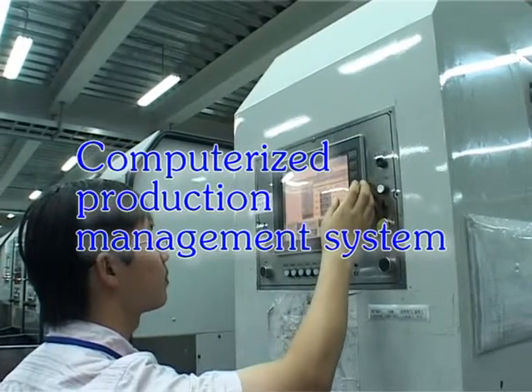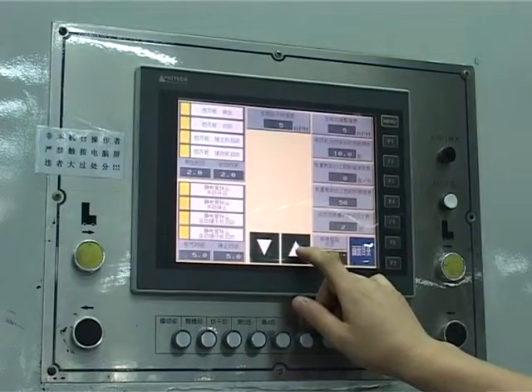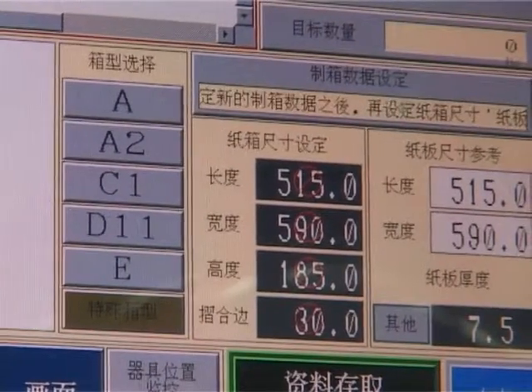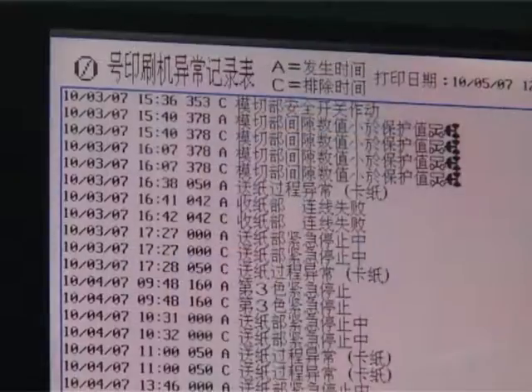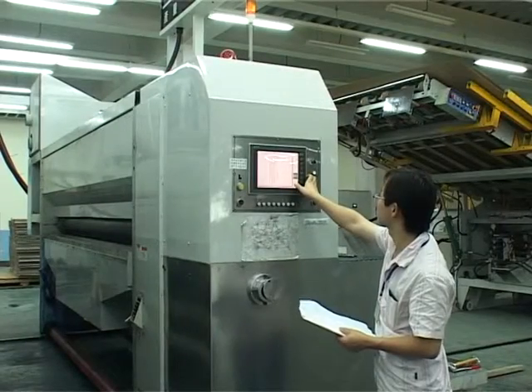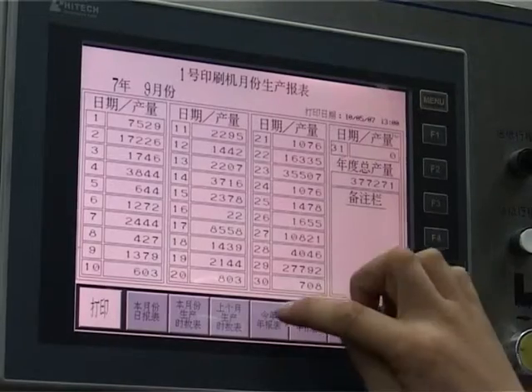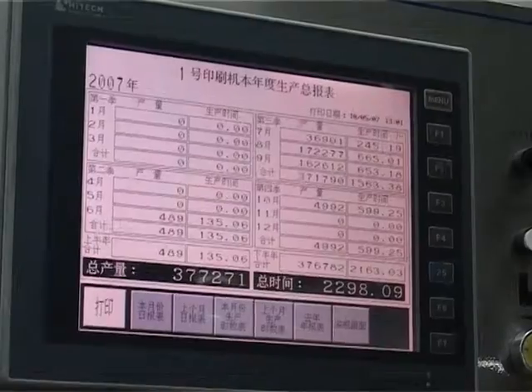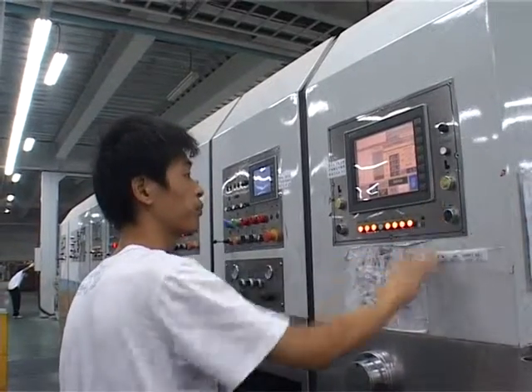Computerized production management system 999. Set order can be normalized and saved. Various cutting pads can be set up. There is a display with additional device for remote maintenance management system 999. Set order can be recorded. And there are daily statements and monthly statements for inquiry and output.